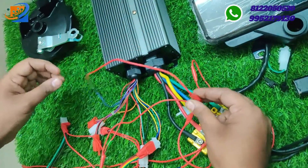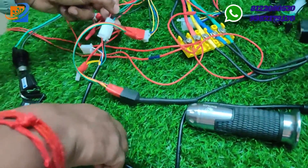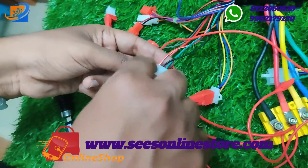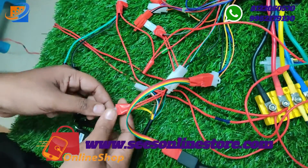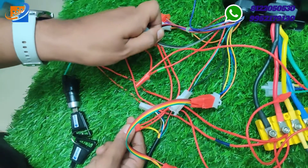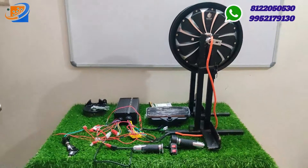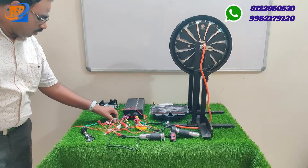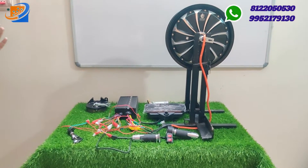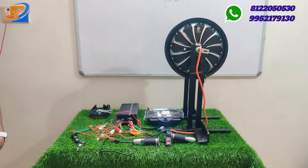The black wire connects to the violet color speed sensor wire. For the throttle connection: green to green, black to black, and red to red. For the forward-reverse connection, connect the gray and black color wires accordingly. These are the basic connection details — you need to make all these external connections. For center lock you can remove it. This is the basic setup to run the hub motor with these particular connections.